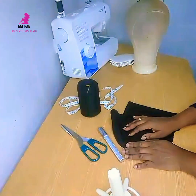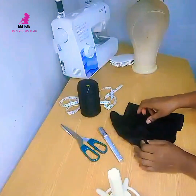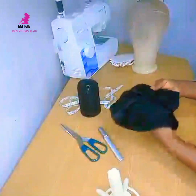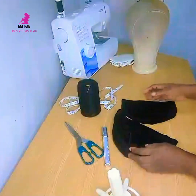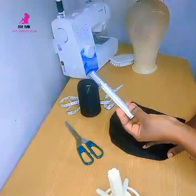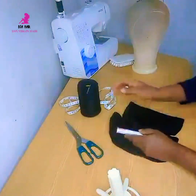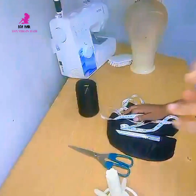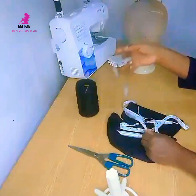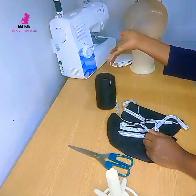Hello everyone, welcome back to my channel. Thanks for tuning in today. In this video I'll be showing you how you can amend or adjust your wig caps. You will need white chalk or a silver marker, scissors, measuring tape, and needle and thread — or you can use your sewing machine if you've got one.